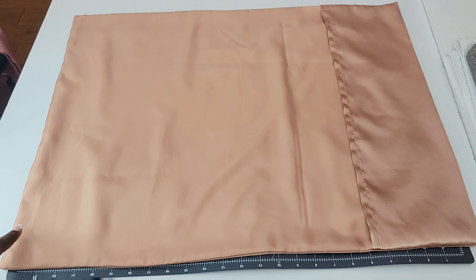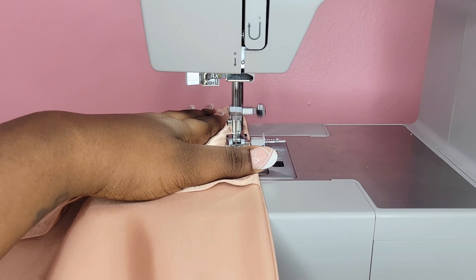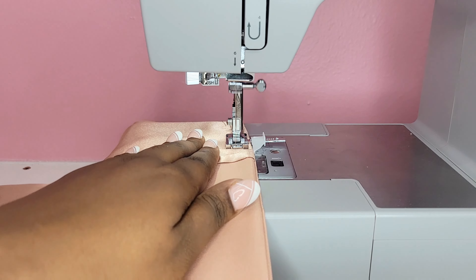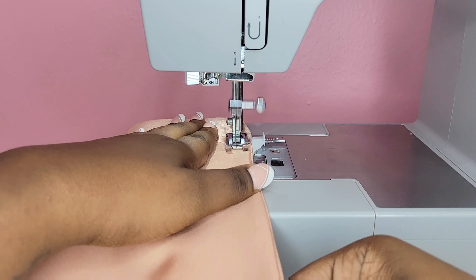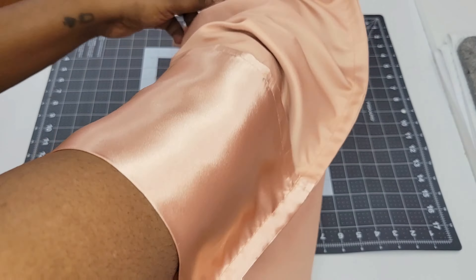Now that we're done ironing we're gonna take it over to our sewing machine and sew at a one and a half inch seam allowance around the outer perimeter. I like to backstitch at the end of the envelope to reinforce that stitch, especially because we're gonna be pulling our pillow in and out of the pillowcase and you don't want to break that stitch. After that you're gonna turn your pillowcase right side out.